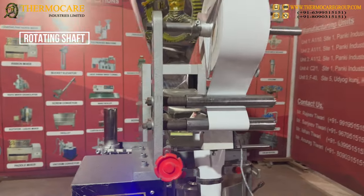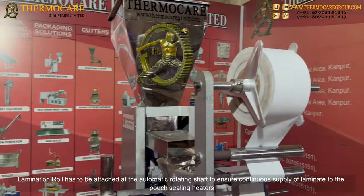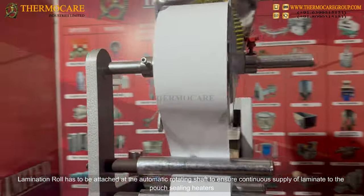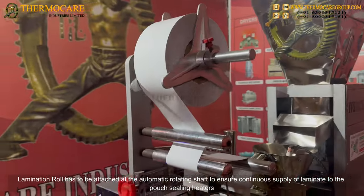Rotating Shaft and Lamination Roller Heaters: The lamination roll is attached at the automatic rotating shaft to ensure a continuous supply of laminate to the pouch sealing heaters.